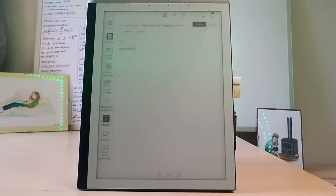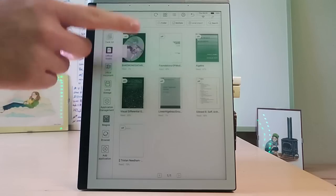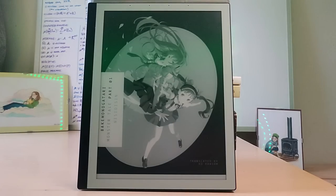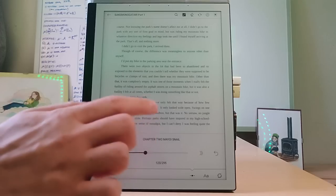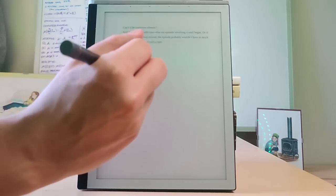Then there's the core application of this kind of device, in my opinion, which is reading books. There is an application for that and it doesn't distinguish between PDFs and EPUBs, which from a user point of view makes things simpler, though they actually work very differently. In EPUBs you can change themes and text size. Reading works nicely. You can annotate on the book right away — just take the pen and start writing, which is super nice. You don't have to access any special writing mode, and that's something that should be kept.